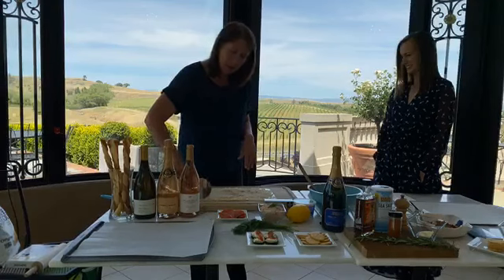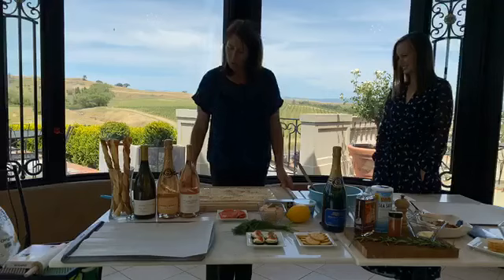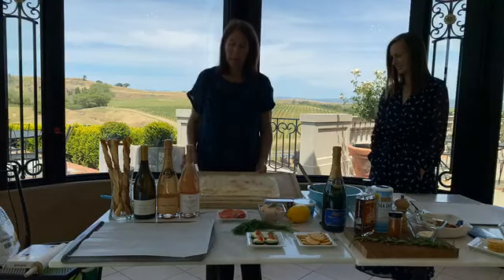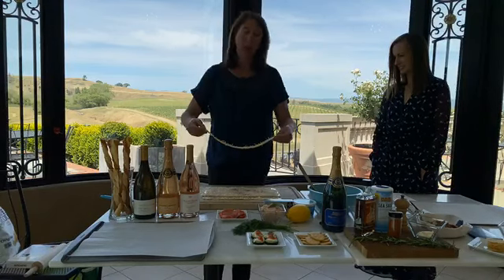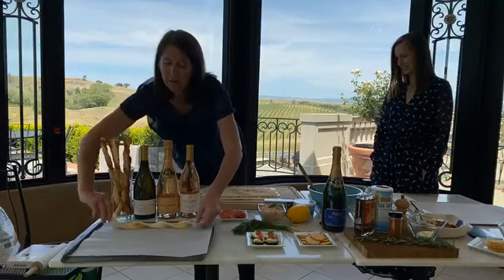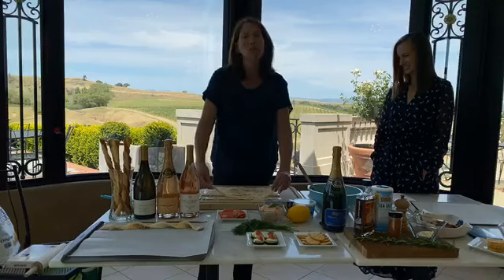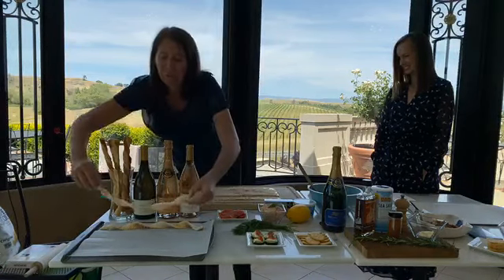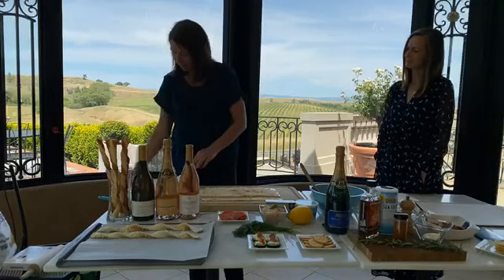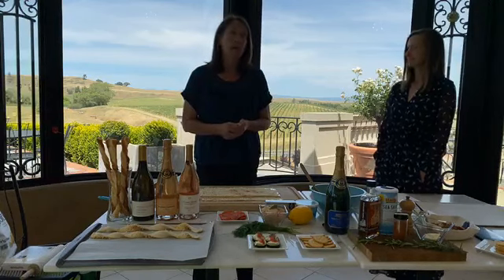I'm going to cut long strips about a half inch to three quarters of an inch wide. Just take one, pick it up — there will be a little cheese that flies off, and that's totally fine. Just twist it and put it down. Make sure your puff pastry is cold; if it warms up during the process, put it in the freezer for a couple minutes and it'll firm right back up. Then you're going to put these in the oven at 375°F for 15 to 20 minutes. Set a timer for 15 minutes and keep your eye on them — I had to do 20 minutes with my oven, but every oven is different.